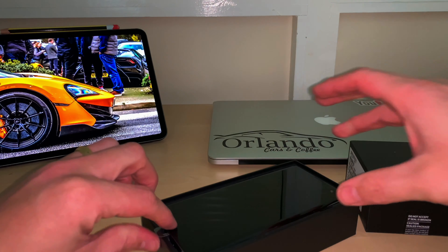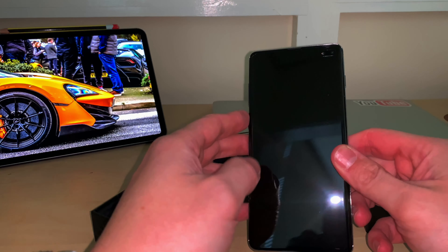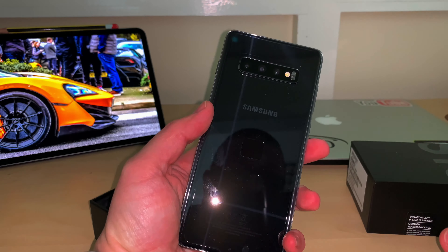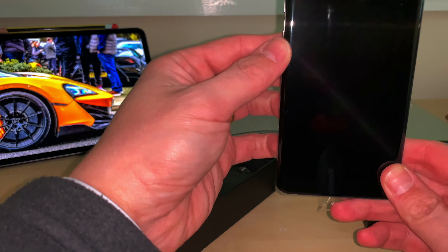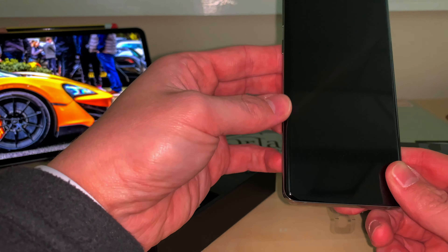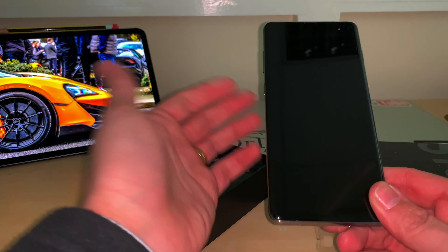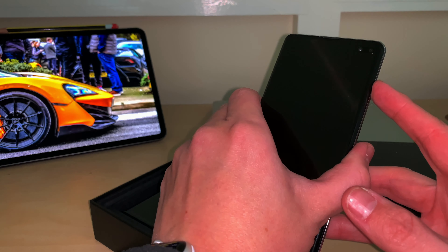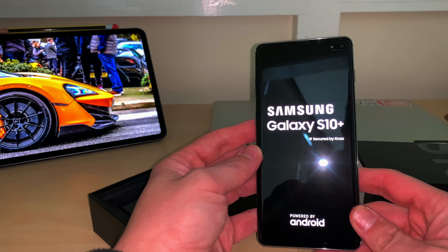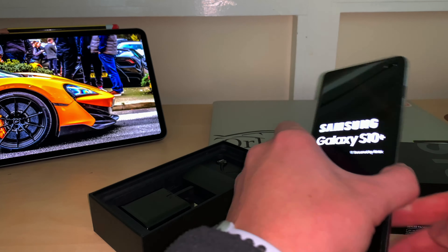Let's take the phone out — there's the Galaxy S10 Plus in prism black. We'll take the wrapping off together later. It looks like it's got a pre-fitted screen protector on the front — not tempered glass like what I'd normally get, but that'll do. Let's switch it on — hopefully it's got some power. Yeah, it's got some power, so that's good.